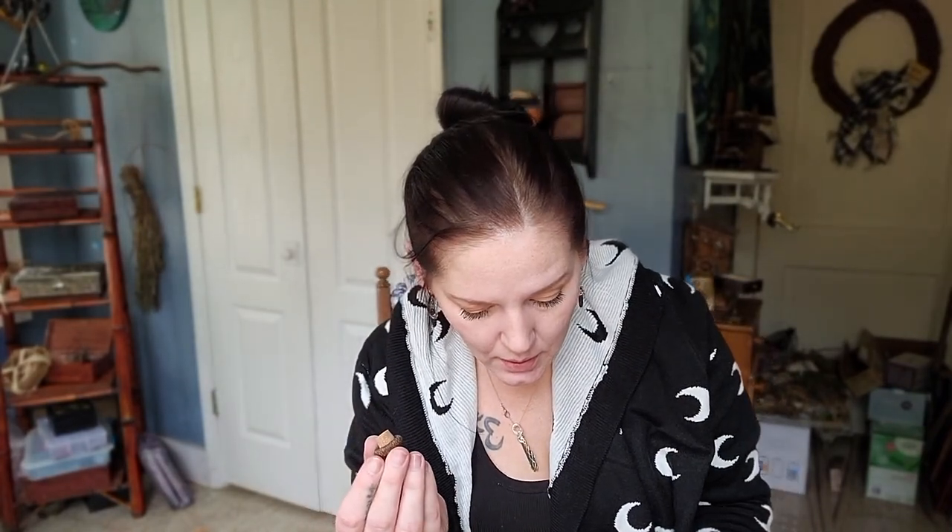If you want your bottle to close all the way, make sure that the sides of the acorn cap aren't too long. Otherwise your cap will just sit on top of your bottle and won't go down into the hole, so it won't close. But once you've got this done, let that dry.